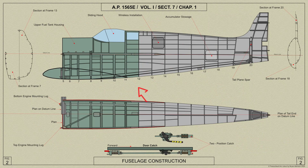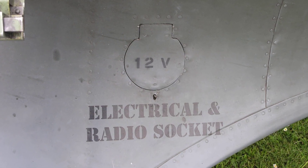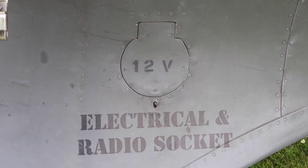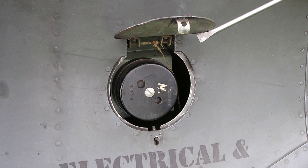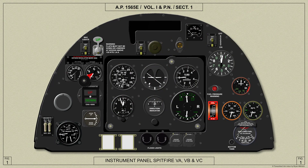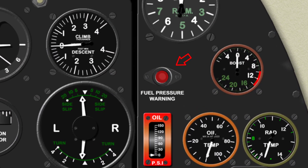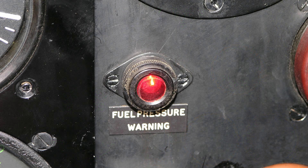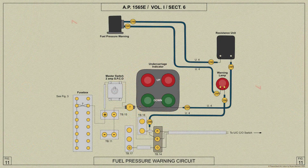A three pin socket is mounted on the port side of the fuselage after frame 11 under the fillet for testing the electrical services or radio installation. A door cut in the fillet gives access to the socket as you can see here. In Spitfires not fitted with a fuel pressure gauge, a fuel pressure warning lamp is fitted in its place on the pilot's instrument panel to attract his attention should the fuel pressure fall below a safe working value. The lamp is fitted to a diaphragm switch fitted on the engine in the fuel system.